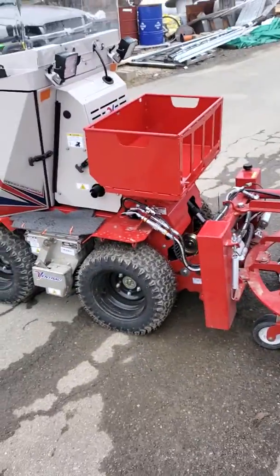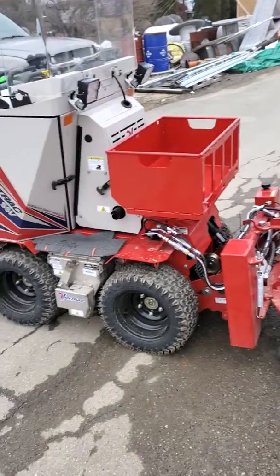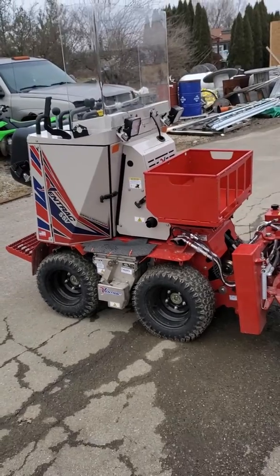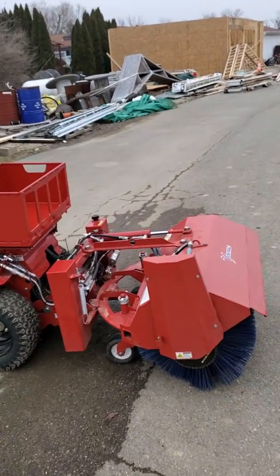And yeah, that's the Vintrac. We'll do a video later on how to change the attachments and show it running tonight. We're supposed to get two inches of snow or so, so we'll get some good videos and let you guys know how it does.